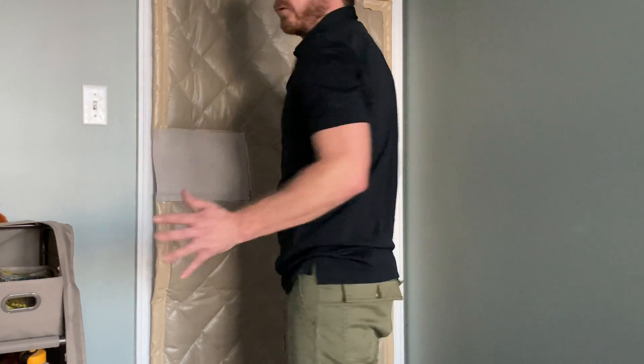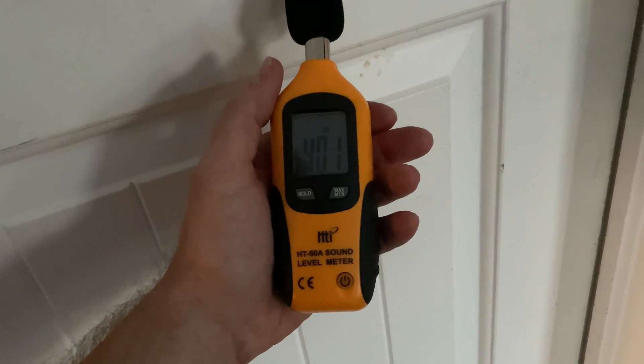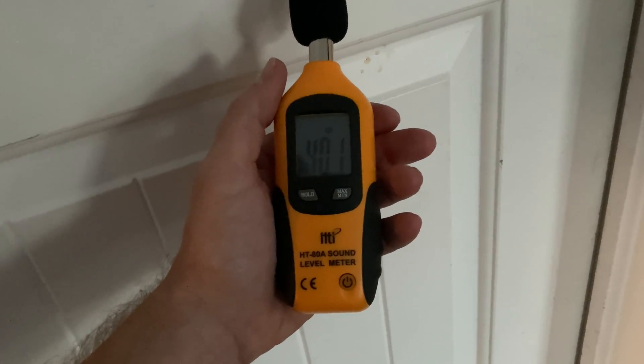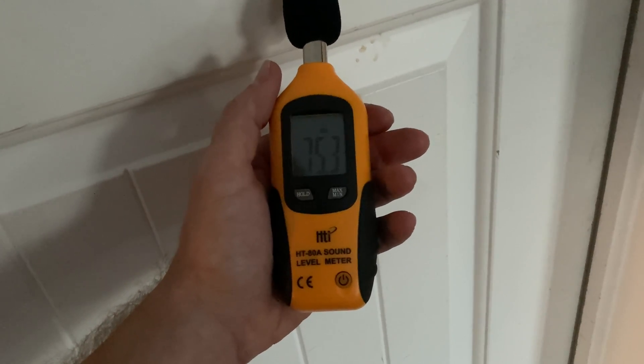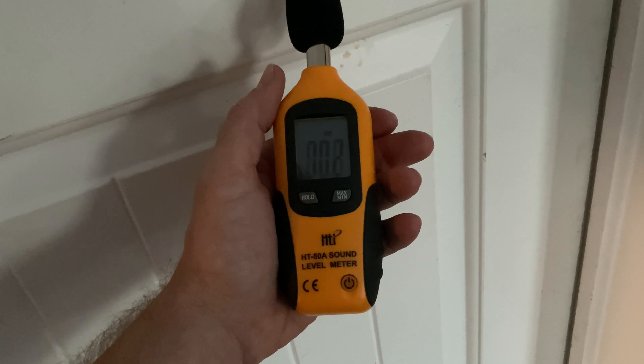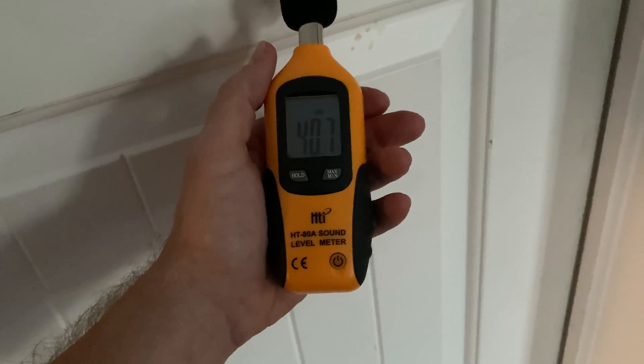Now that we have our door panel installed, we will do a sound test to see how it compares without the door panel. With the door panel on, we're checking the decibel reading of the music that's playing. As you can see it is making a difference — right now we're reading about 37 to 40 decibels when the music is playing.